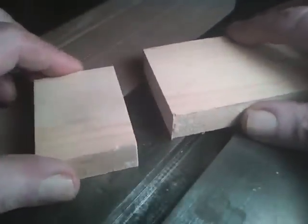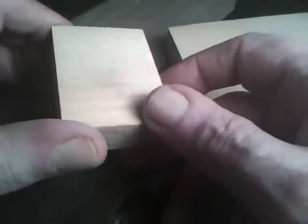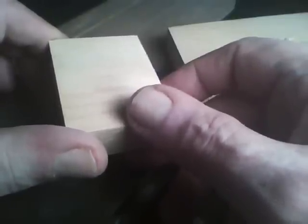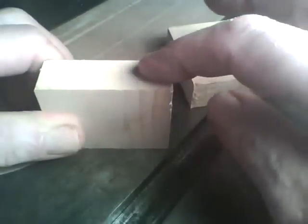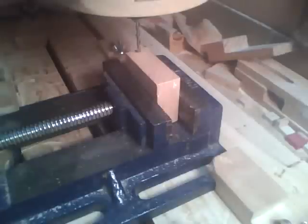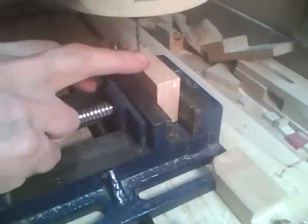I've got a scrap piece of three quarter pine here, and I cut off about an inch and three quarters. I'm going to set up the vise on my CNC and put the block in there with the end grain facing up.